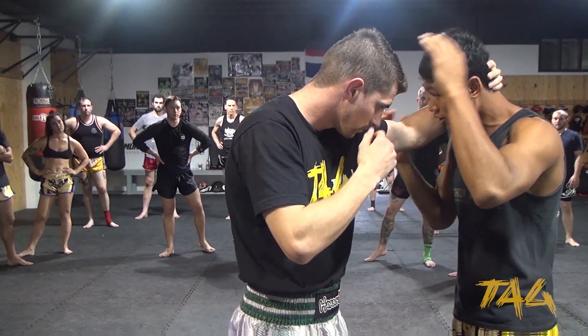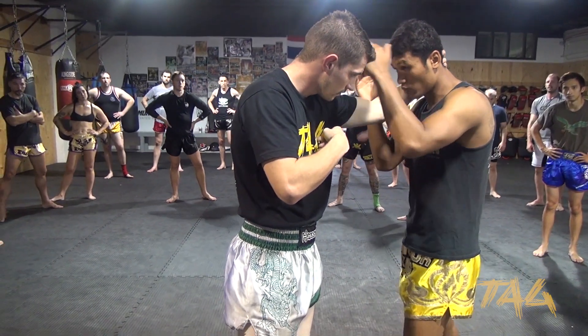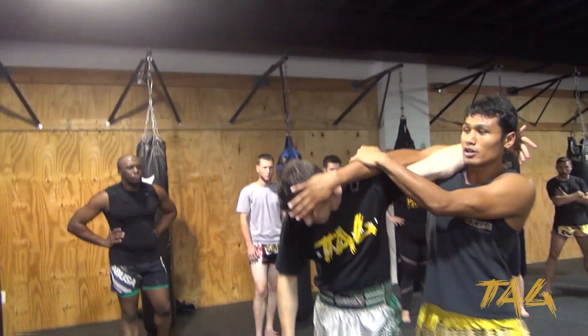So here, if he grabs my hand already, sometimes you cannot stop him. Then this — the first time he touches me, I go back, I come over right here, right away, then cross.